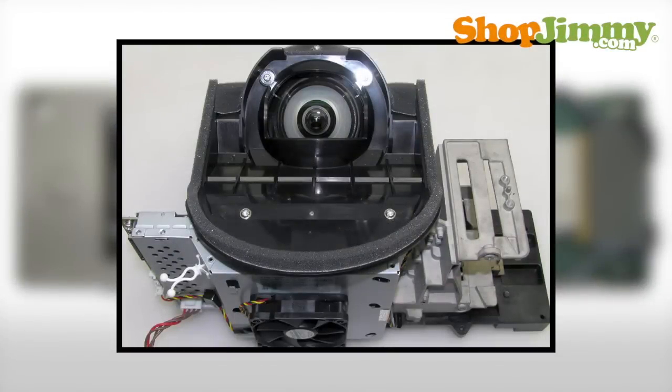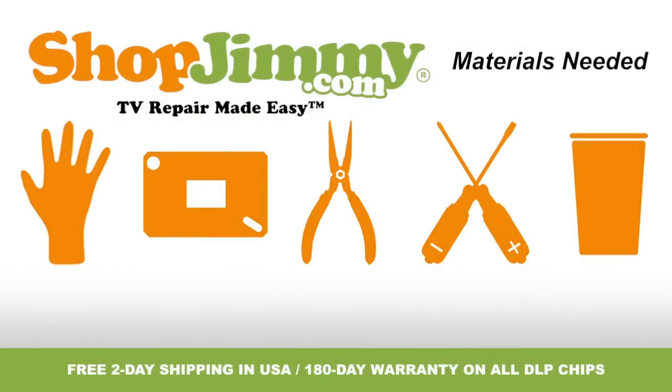The DLP chip is located within the light engine or optical engine. To be best prepared to replace the DLP chip inside of your TV, you will need the following materials.